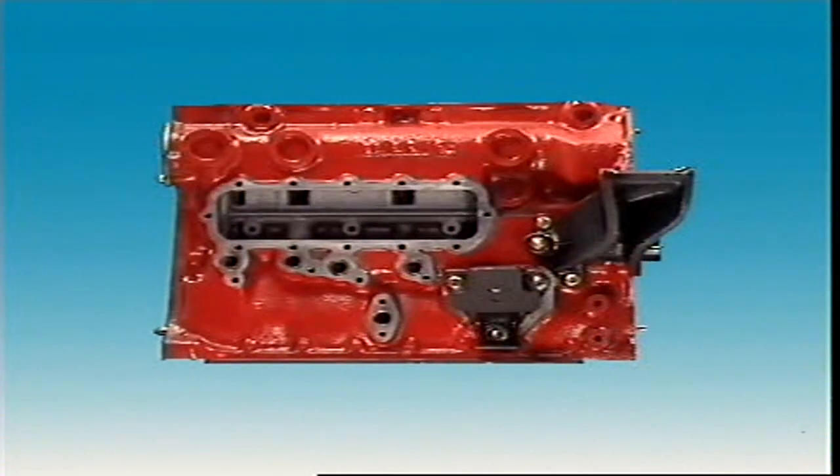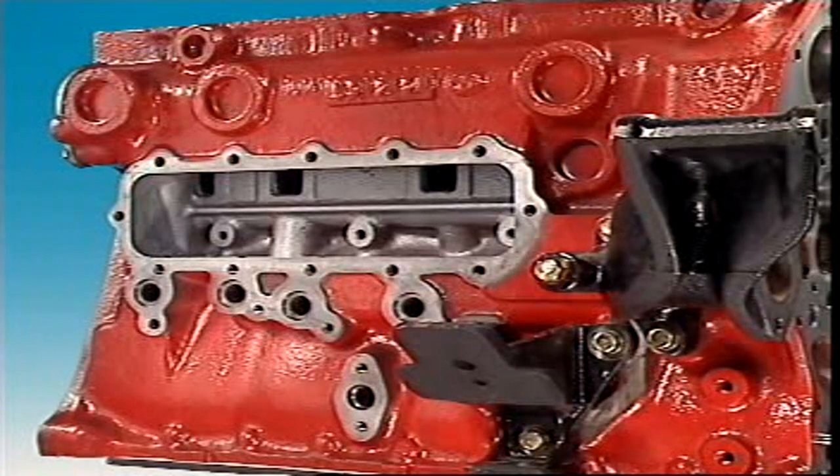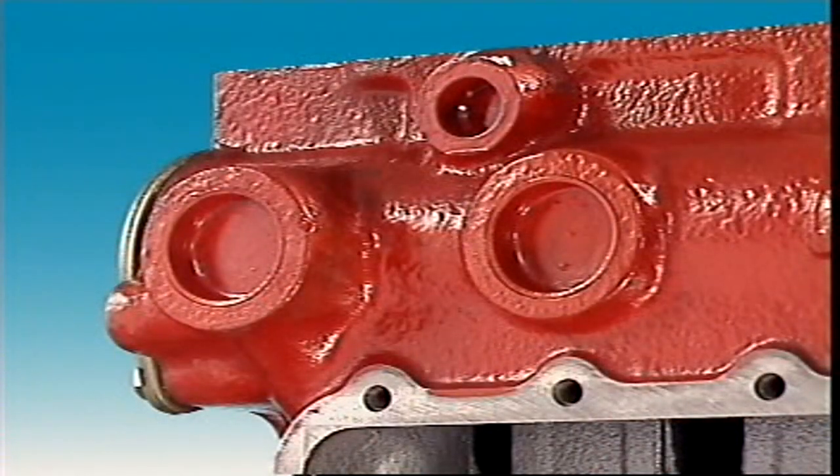After casting, core sand is removed through holes in the sides and ends, leaving spaces for the cooling and lubricant passages. These holes are sealed with core or Welsh plugs.